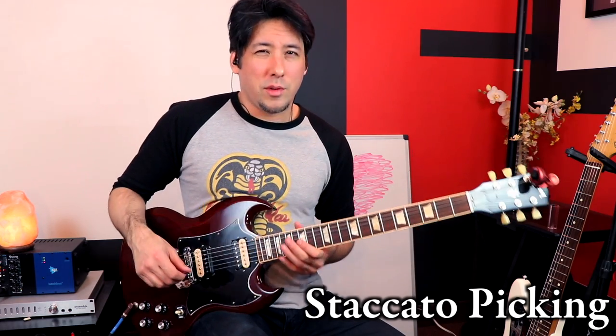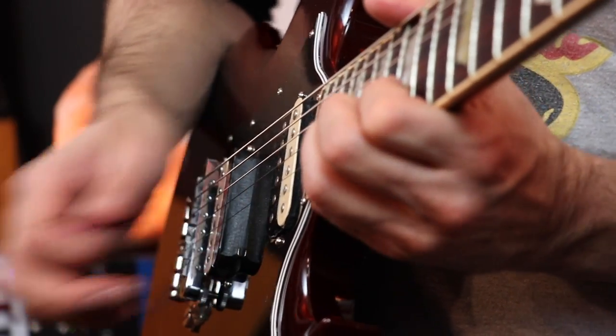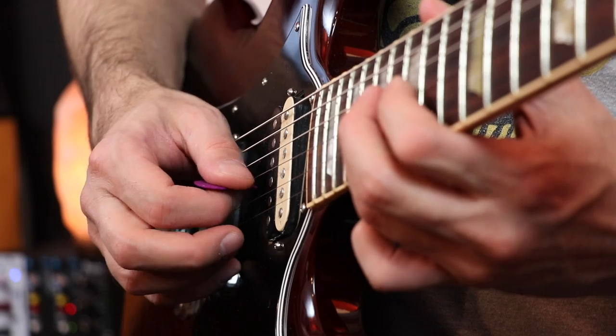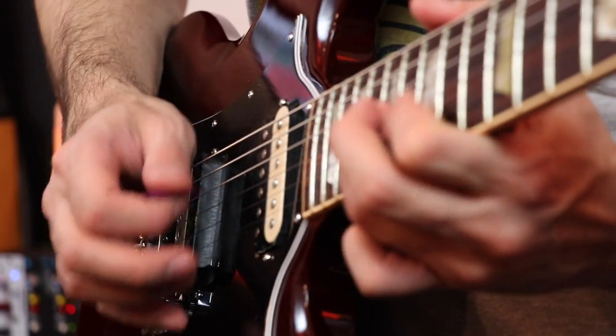Let's continue with this same concept from the same solo. Staccato playing is a huge part of Brian May's sound — he gets those real sharp hits when he plays sometimes. What I do is I pick a note and then I immediately stop it with the other side of the pick. If you climb and do that every single time, it creates a real tight rhythmic sound as you're playing — it has traction, it just feels good. Sometimes you really want to choke those notes using the staccato technique to let them poke out a little bit more.